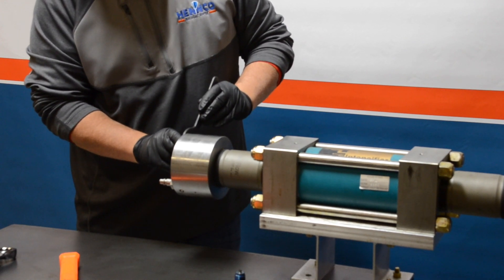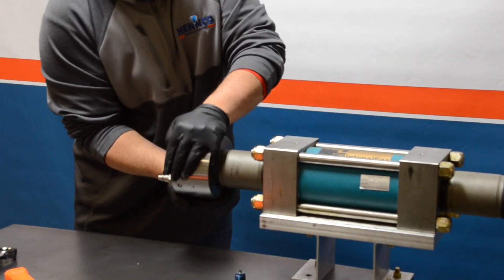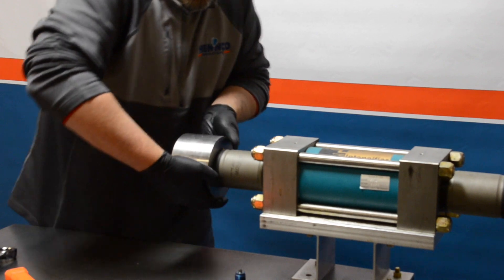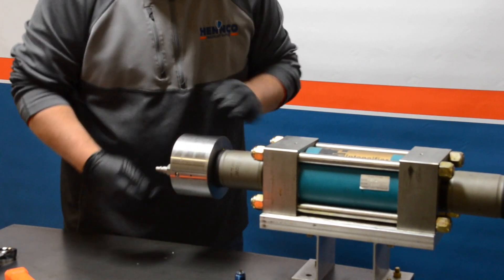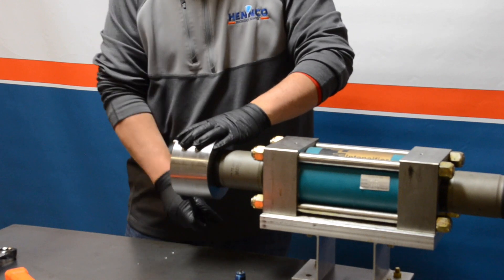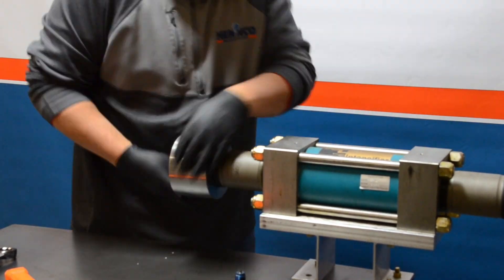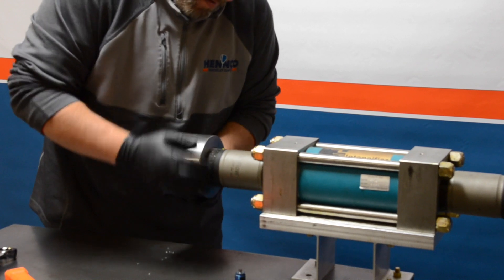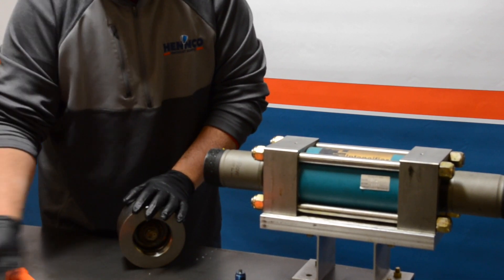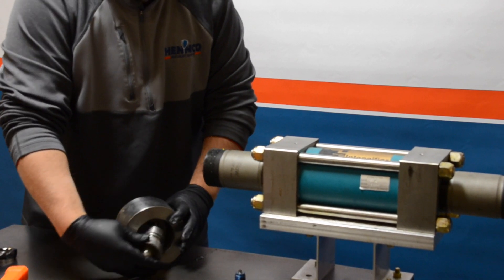Utilizing a spanner wrench and a dead blow hammer, we tap the wrench to break free the end cap from the high pressure cylinder. Utilize your hands to unthread — it gets a little tight so we re-utilize the wrench to break it free. Once loose, support the end cap as you unthread it from the cylinder. Once the end cap is free, the check valve is now visible. Take your thumbs, hold the end cap, and push the check valve out, then set it aside.